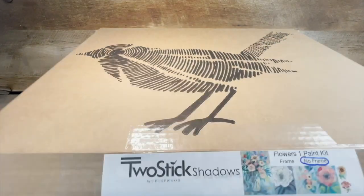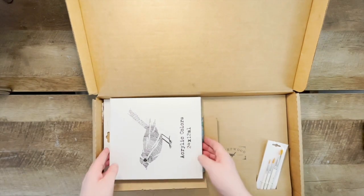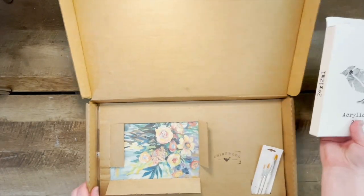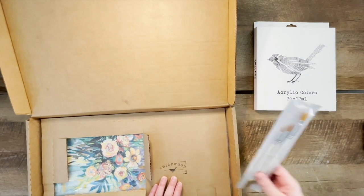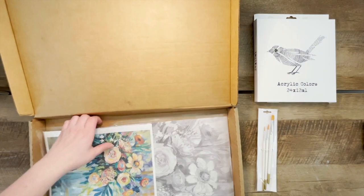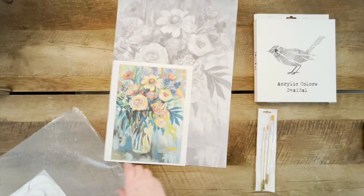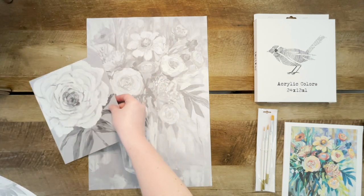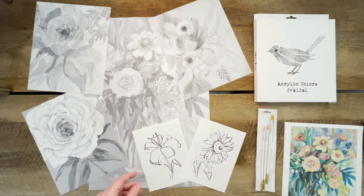Once you open up your box from Two Stick Shadows, go ahead and take out all of the contents inside. You will see a set of acrylic paints, some paint brushes, and then of course all of your canvases. You will also see the guide image as well as a set of instructions.